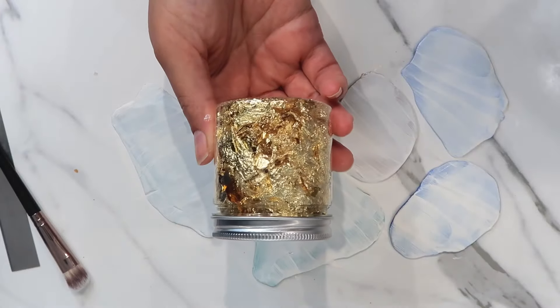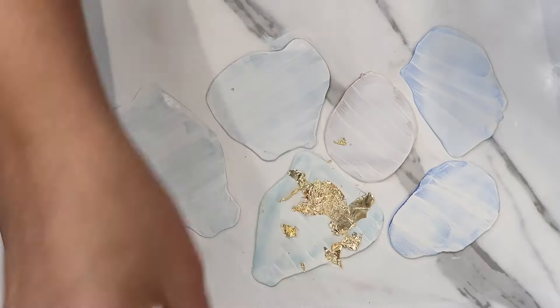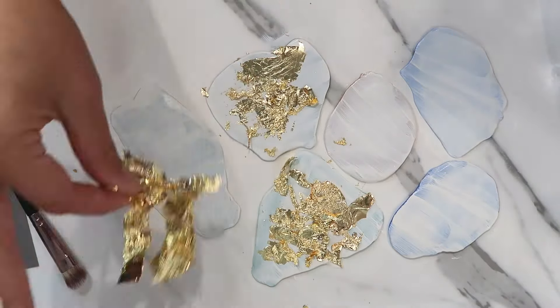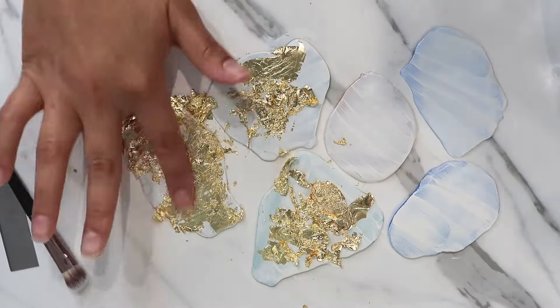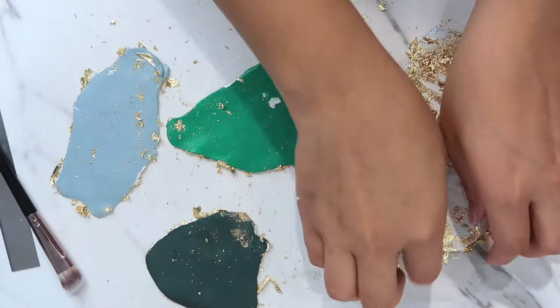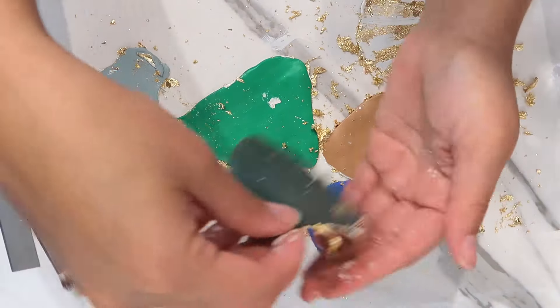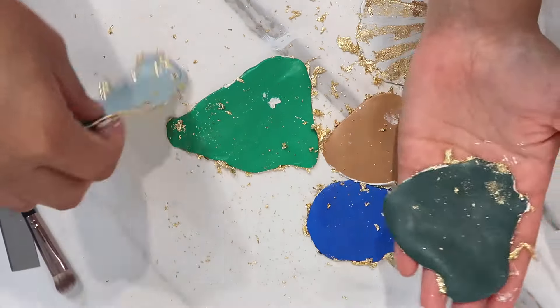After it is dry, we're going to add in some gold colored foil. Dollar Tree does have a few different colors like gold, silver, and rose gold, but I'm using one I got from Temu. Now I'm going to flip them all and start stacking them.